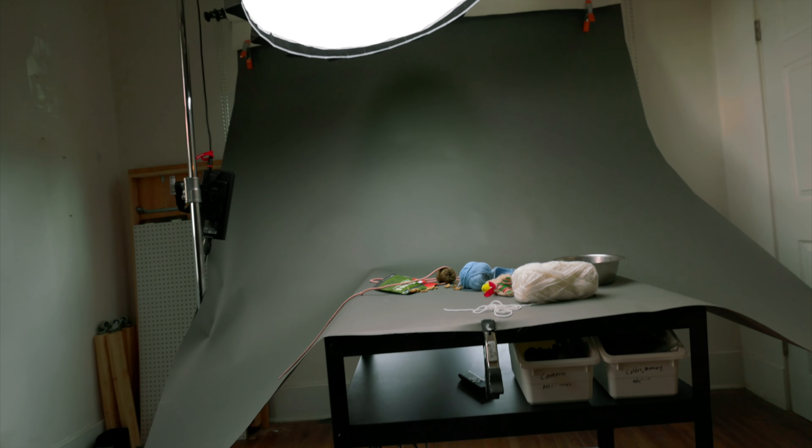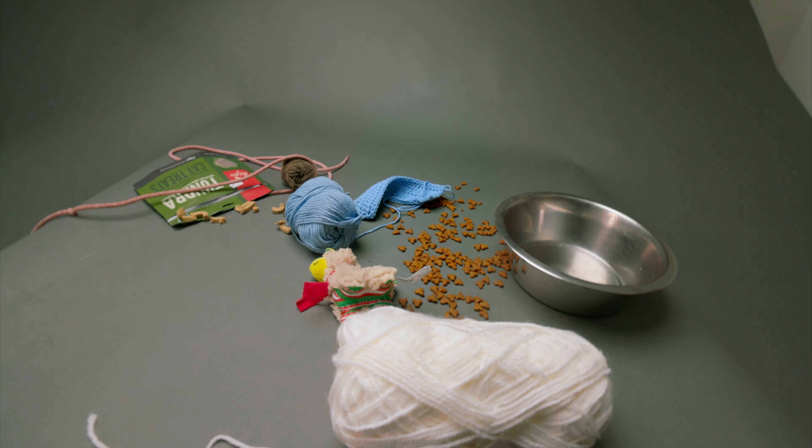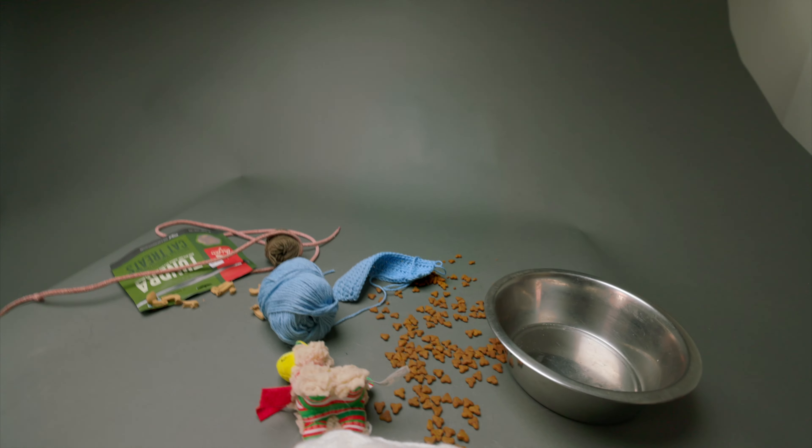We are a couple days later, because getting this setup was not easy. I tried to do it by myself, but taking a photo while having a cat squirming around down below you is not easy, so I needed to get some help. I did want to show you guys the setup though. All in all it's pretty simple — we've got the key light here giving me a nice top-down light, I used my backdrop clamped to my charging station, and then we've got our props set up.